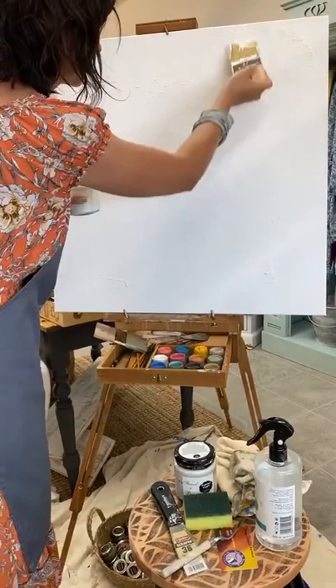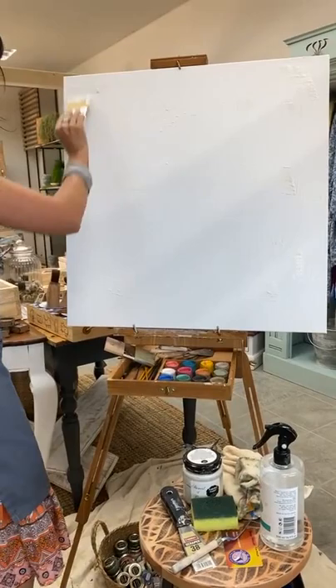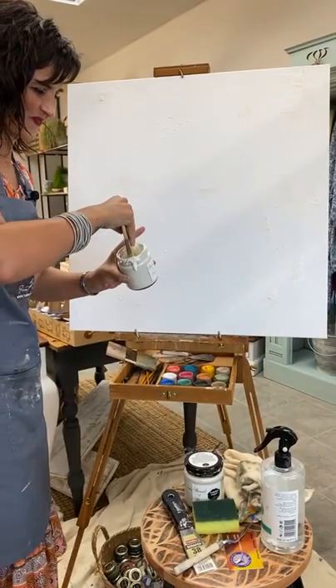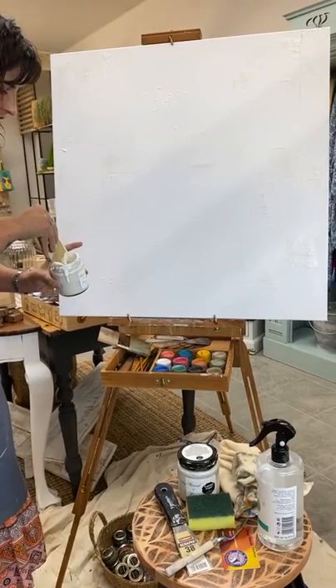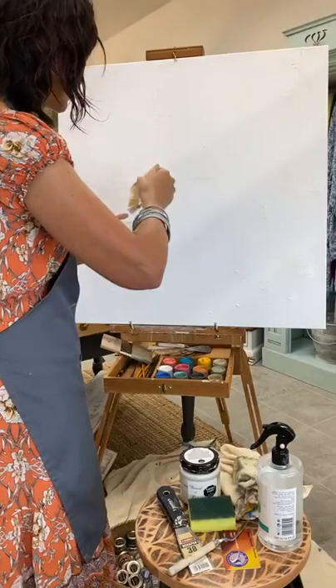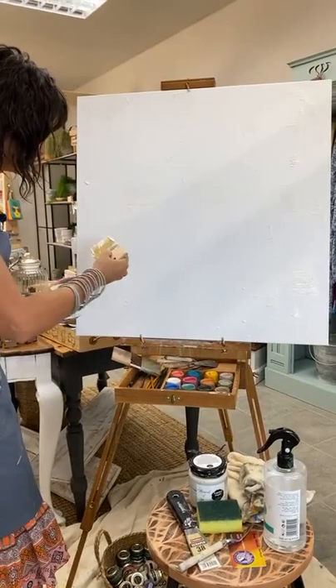I'm moving my brush in different directions. This is to create texture, and the reason for me moving in different directions is to create different textures on different areas — so it's not even, it's odd. It is unplanned at this point because it's a completely blank surface I'm working on. I hope this step makes sense. This step is complete — I have some texture in different areas on my canvas.